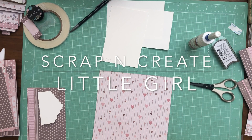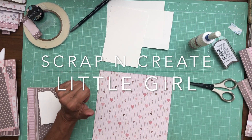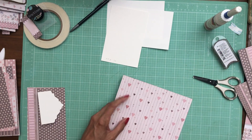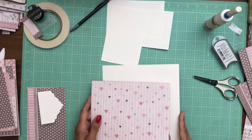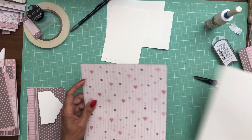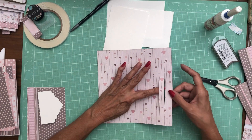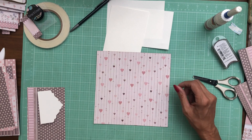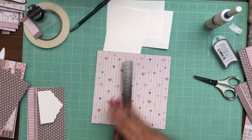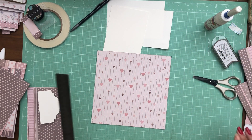Hey everyone, it's Daphne from Scrap and Create and we are on to page seven of Little Girls, so we are making good progress. This is going to be my base and this is my pocket page — it's going to get installed on top. Page seven is going to be like page two in that we're going to have hidden hinges, and I'm going to tell you where I put them. They're going to be on the right-hand side, which is going to be a mirror image to page two.